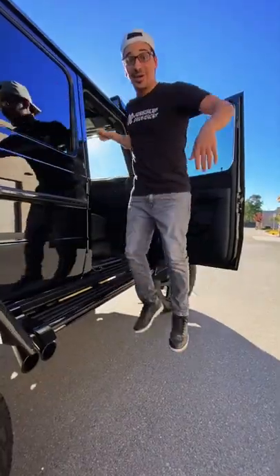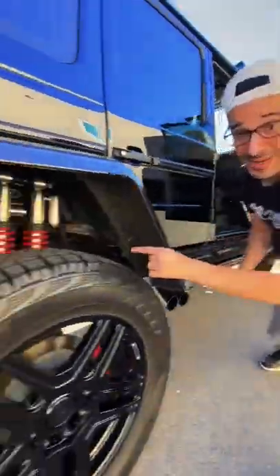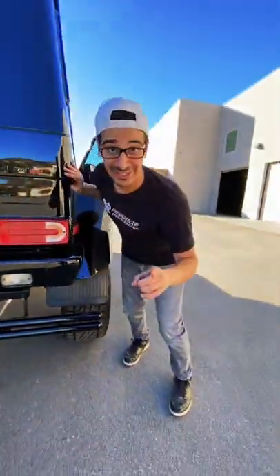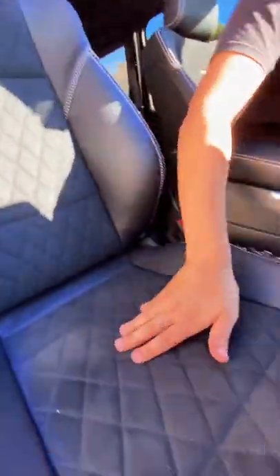This is also one foot taller than a normal G-Wagon thanks to the suspension, and because of how tall it is, they added an additional bumper down here to meet US regulations. Inside you get suede and leather quilted seats with